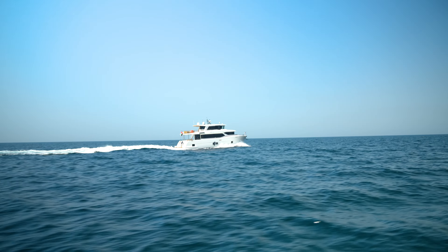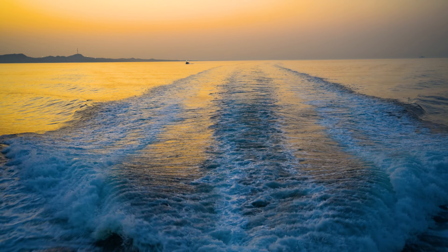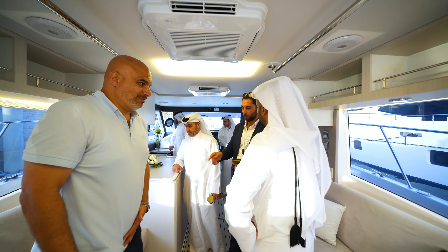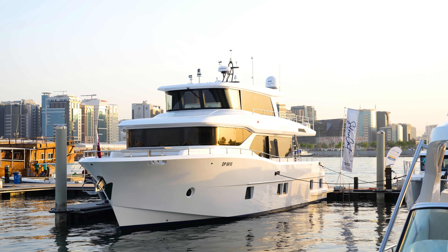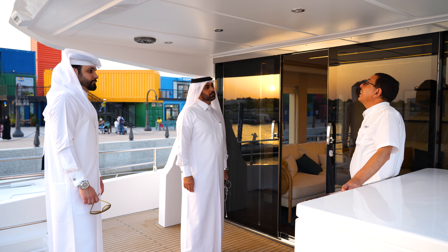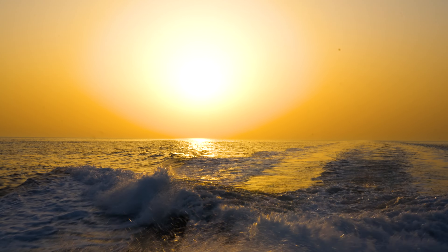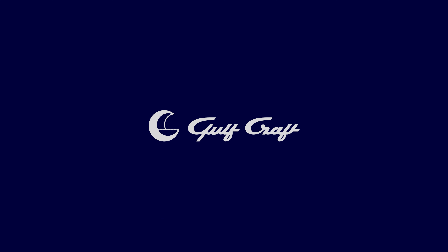On his way back to the UAE, Golfcraft's chairman wanted to say a few words about the hospitality experience while in Doha. He said: 'I'd like to take this opportunity to thank our supporters and our loyal customers in Qatar. We are very pleased to see the enthusiasm and loyalty from our customers in Qatar. As I always say, we will always bring the best products to our customers and our market in Qatar. Thank you very much.'